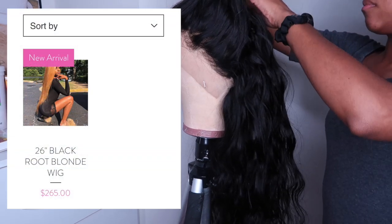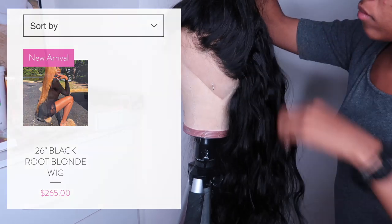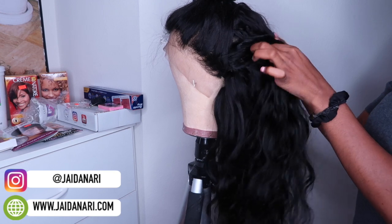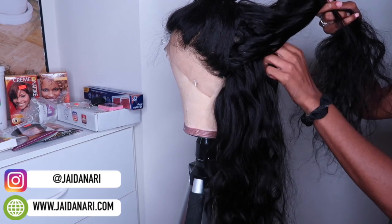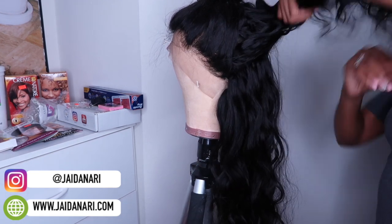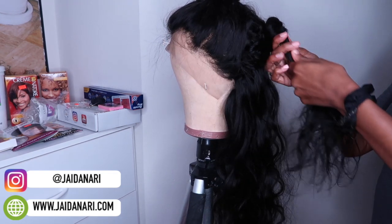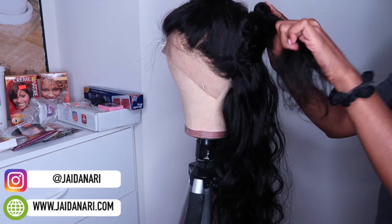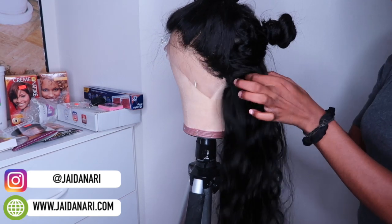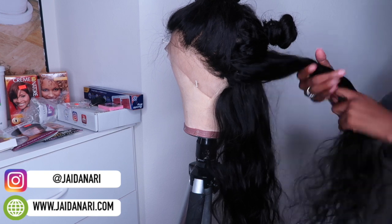Just to let you guys know, I am currently selling this wig — it's on my website. When I was trying to figure out what type of wig I wanted to make, I was browsing on YouTube and came across the YouTuber Zelle Lewis. She made a highlight ash blonde wig, and that's kind of where I got my idea from, because I feel like blonde or brown tones are the perfect summer color, so I was going in at first trying to recreate her look.